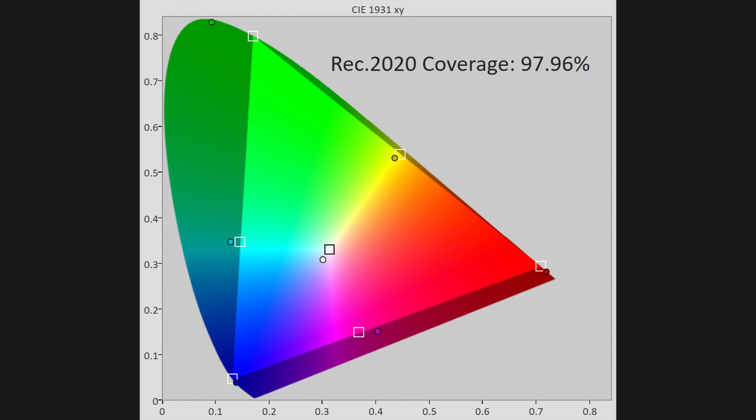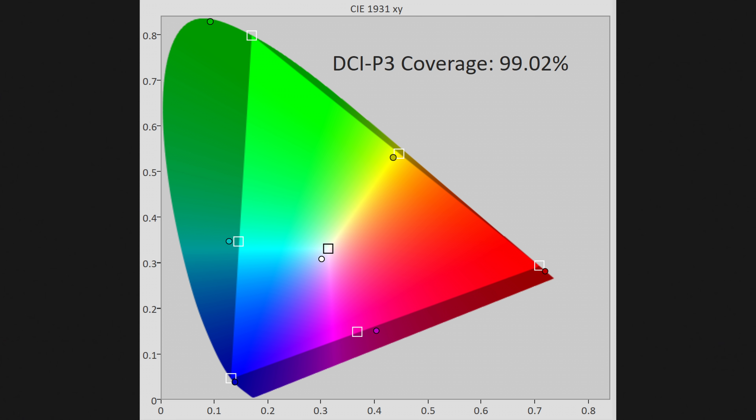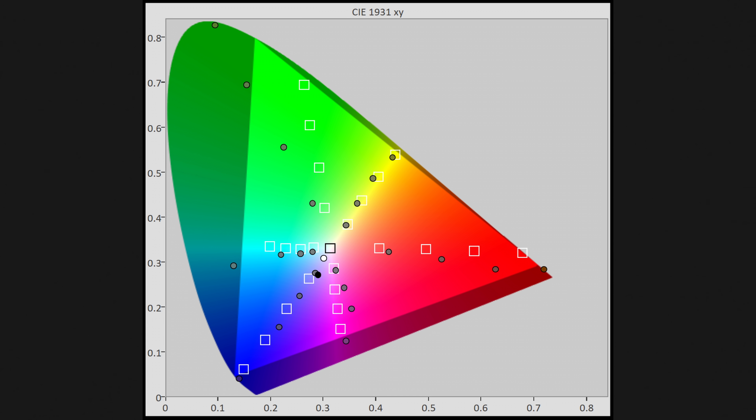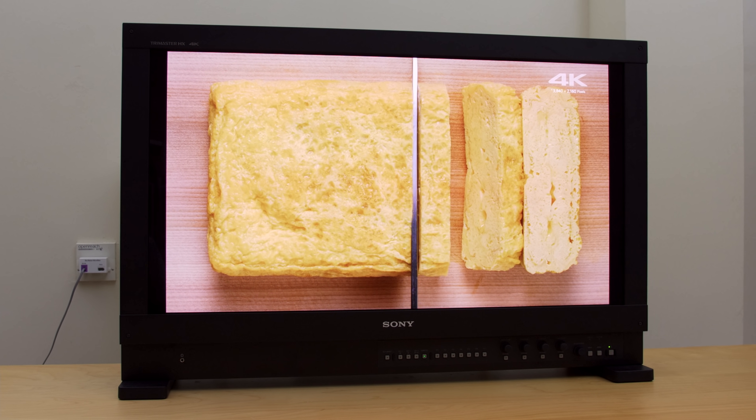Rec.2020 coverage is 98%, which is the largest we've actually measured on a consumer display. Turning to DCI-P3 color gamut coverage, it covers 99% of DCI-P3 as well. The thing with such a wide color gamut is actually quite counter-intuitive, because it means that colors are going to be slightly inaccurate — no current mastering monitor can achieve Rec.2020 coverage yet.